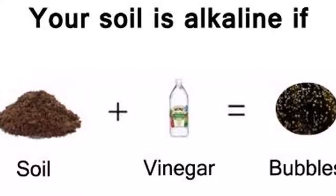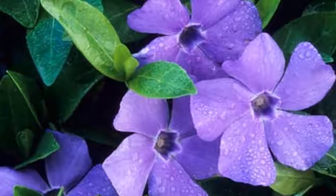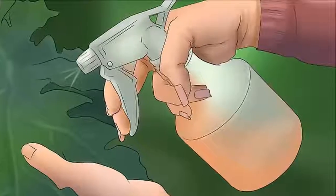To purify potting soil, use two tablespoons of vinegar for every three liters of water and mix well. Now water the plants in your pot with this substance. This will allow the water to be purer and cleaner, extending the life of your plants.